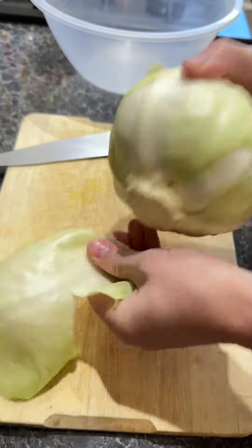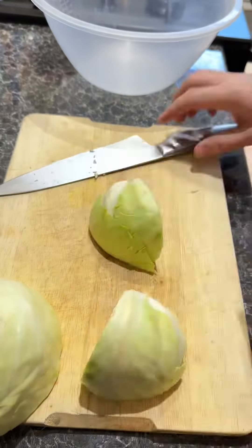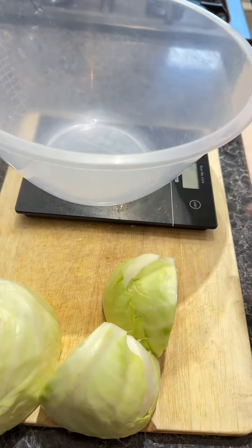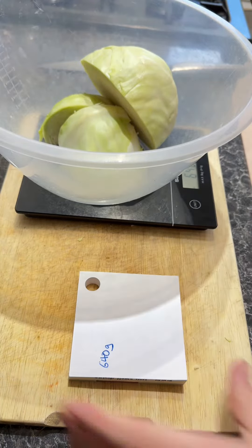Let's do something different today. Here's how to make sauerkraut. Get a white cabbage, take the first leaf off and put that to one side for later. Next we're going to take out the core and then we need to weigh our cabbage. This is important so we know exactly how much salt to use, so I always write it down.